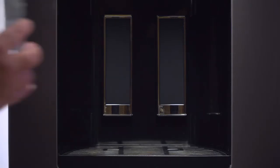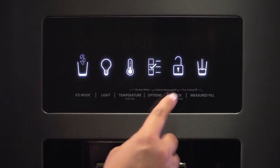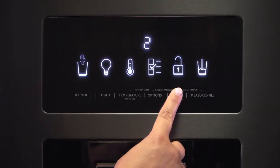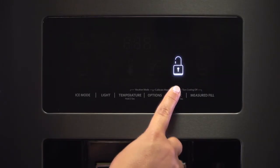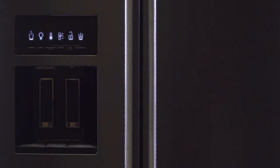Two custom presets can be programmed for items you frequently fill, like a coffee cup or a glass of water. For times when the dispenser is not in use, there is a control lock feature, so even if accidentally pressed, no ice or water is dispensed.